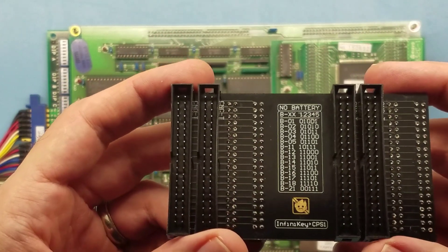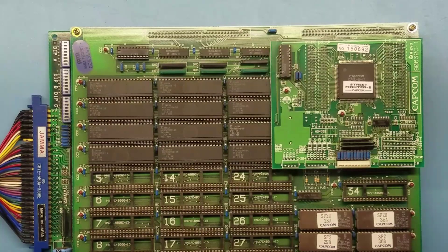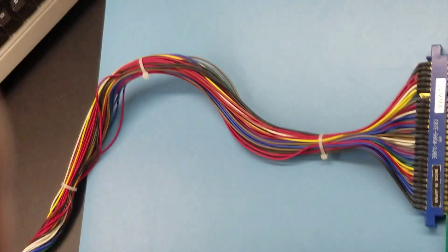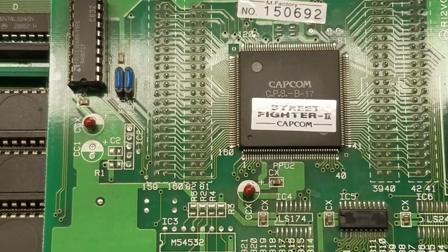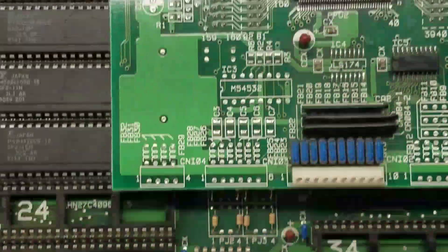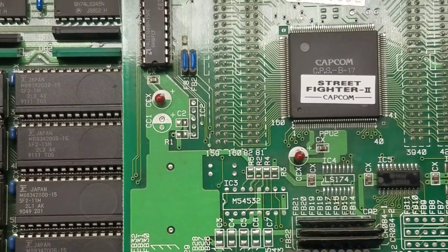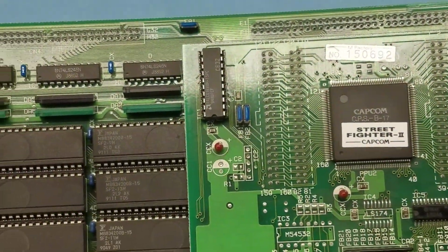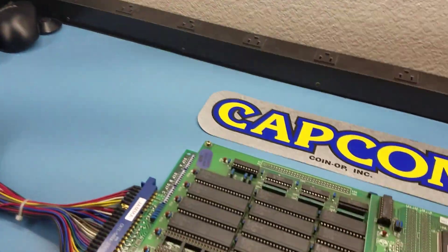I wanted to run through a few games and show how this works. This first one is a classic Street Fighter 2 — I'll just show that it's working real quick. Many of the CPS-1 games of the same title will use different B-chips, and the EEPROM files are tailored to that particular B-chip. This one is using a B-17, so we'll have to focus on that when we configure our board. Pardon my laggy video converter — it takes a moment to actually get the image on screen.